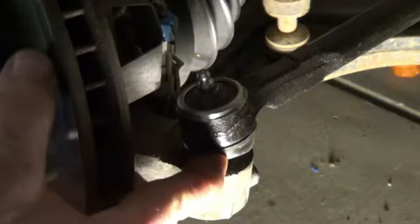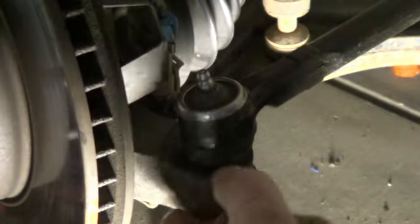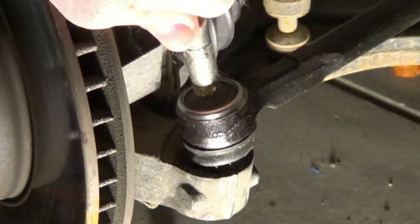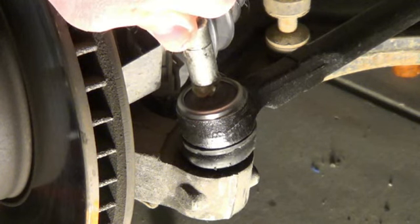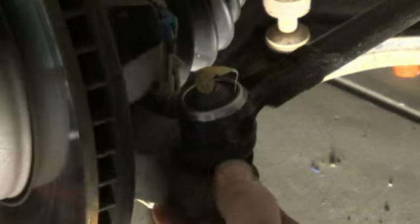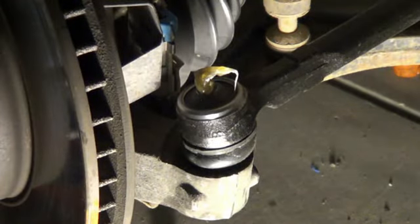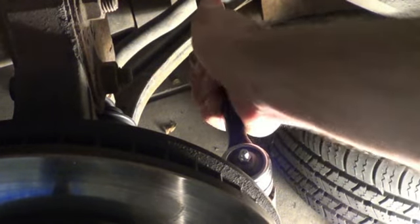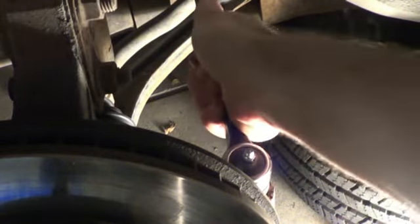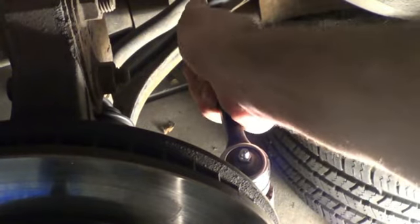Now when we give it the grease, we're going to watch that this boot fills up. Ideally you wouldn't put so much in there that it started to squirt out the bottom. That was about three pumps. This feels pretty solid right in here, so we're going to quit right there. You can see that this new joint does have some flexibility to it, but it's pretty stiff. That old one was pretty loose. So that's normal — you want to see some pretty stiff resistance but definitely want to see some movement.